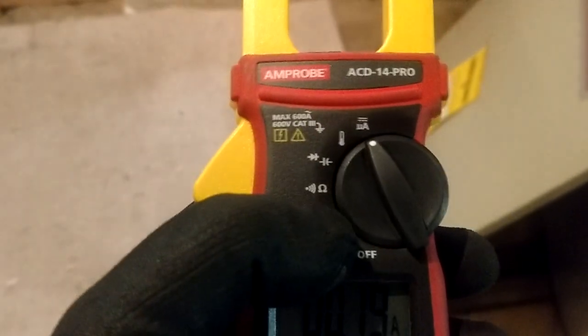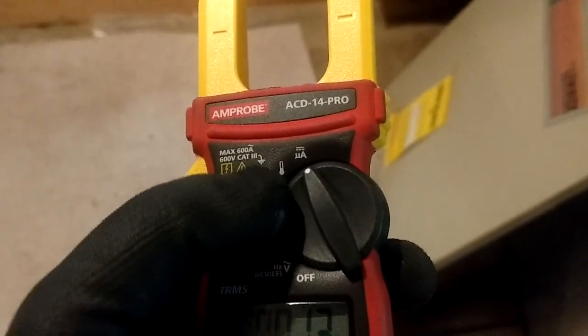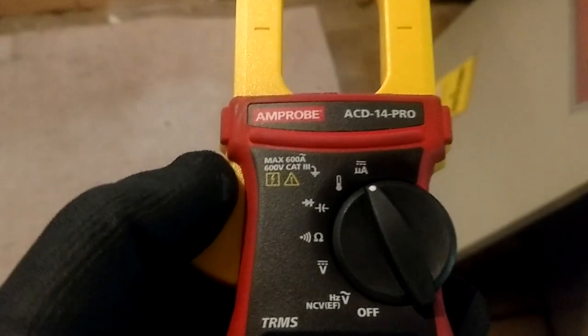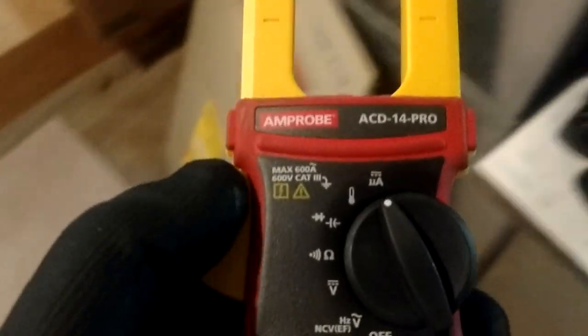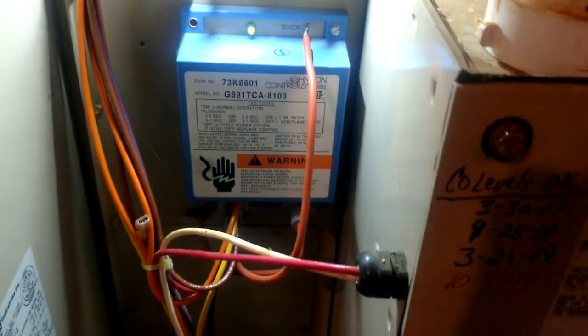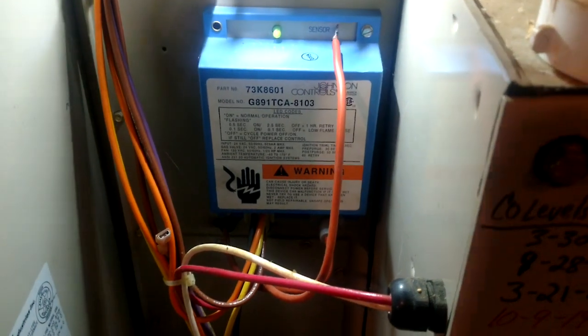We use our volts, we use our ohms, we use our continuity, we know what the little thermometer is for, but then guys see this little UA up there at the top and they don't know what it does. That is micro amps, and the sole purpose of that setting on our meter is to check flame rectification on a gas furnace — and that's just a fancy way of saying we're checking the flame sensor.